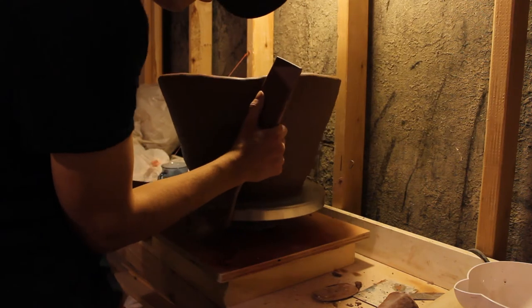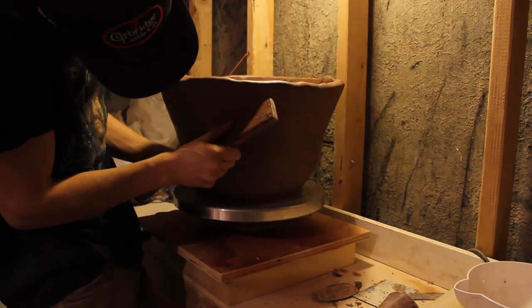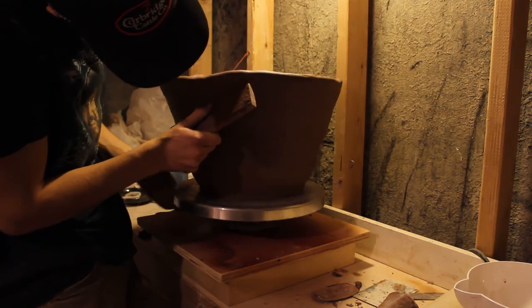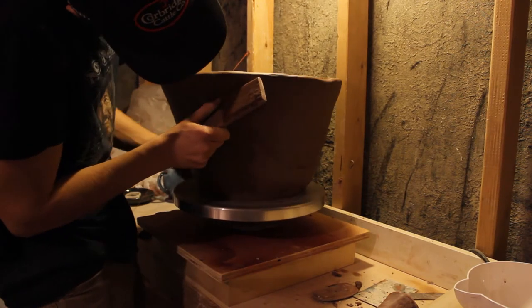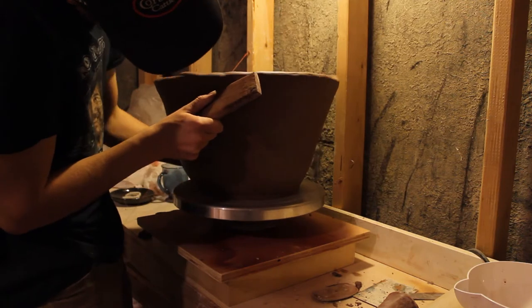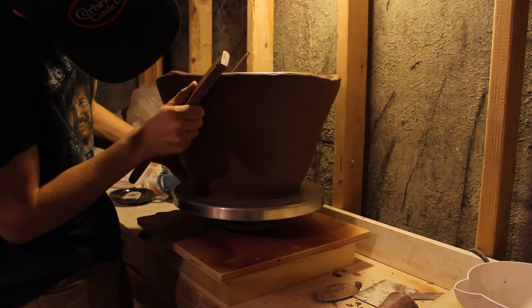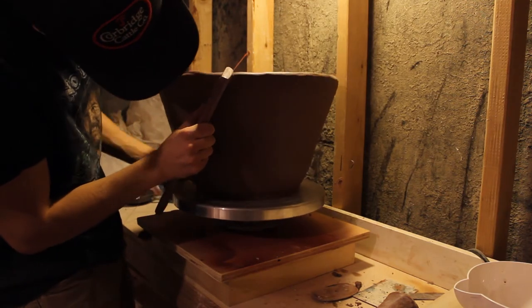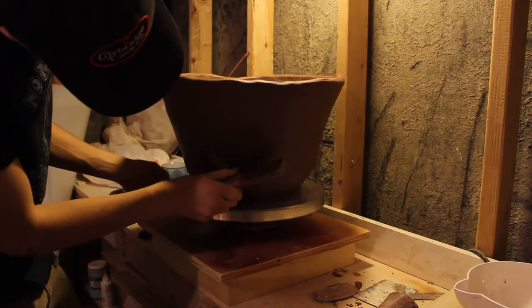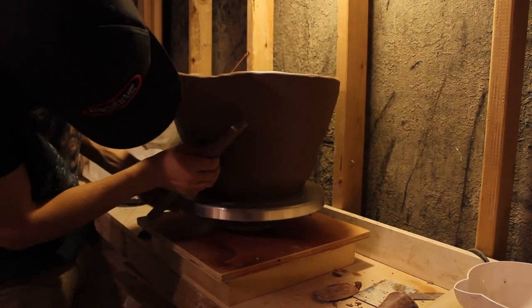I like to use earthy tones that I get inspiration from from old Germanic pots, using ash glazes that produce a nice green earthy color. I'm not all that interested in the bright ceramics that are made today — to me they're boring. I'd much rather create something that looks like it was just picked out of the earth, and I want it to match that style.